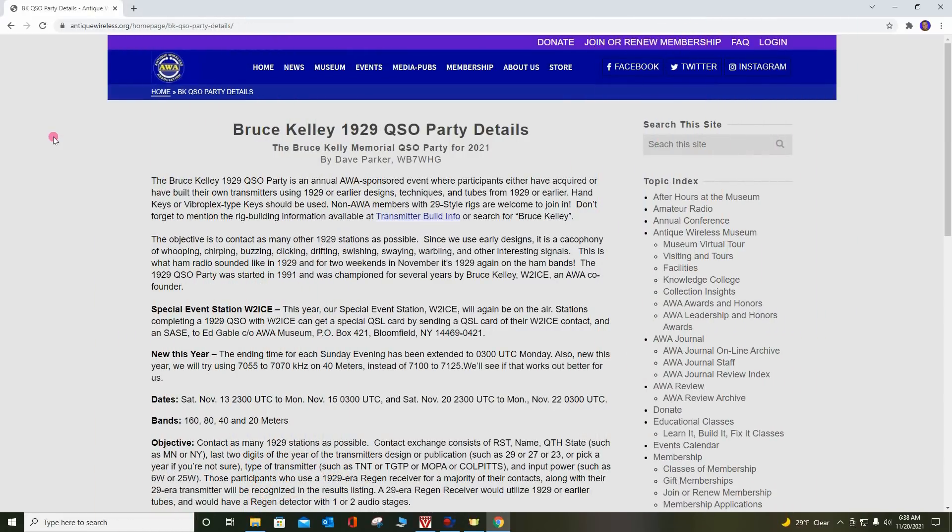Here's the Antique Wireless Association's Bruce Kelly 1929 QSO party details page. Usually the AWA runs a special event station in New York at their museum. This year they've extended the hours over two weekends to include part of Monday. It usually starts Saturday night at 2300 universal time, and it's on 160, 80, 40, and 20 meters. This is a very low-speed CW contest using 1929-style stations for the transmitters.